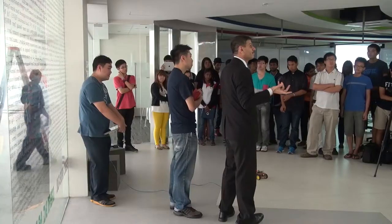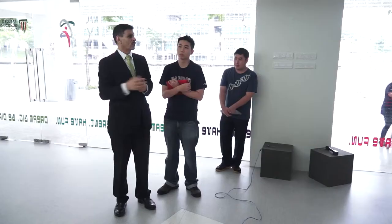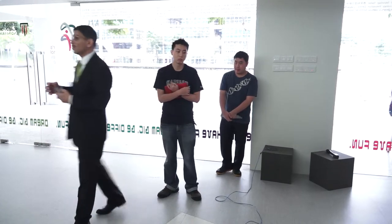Any questions? Okay, so if you have no questions, I would like to thank you very much. See you next week. Thank you very much.